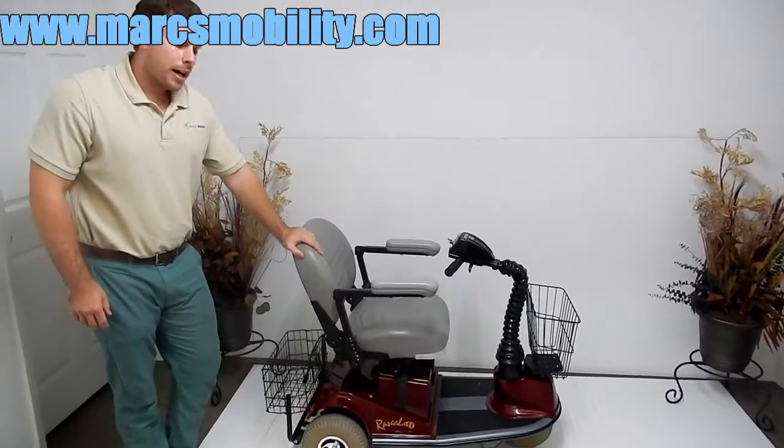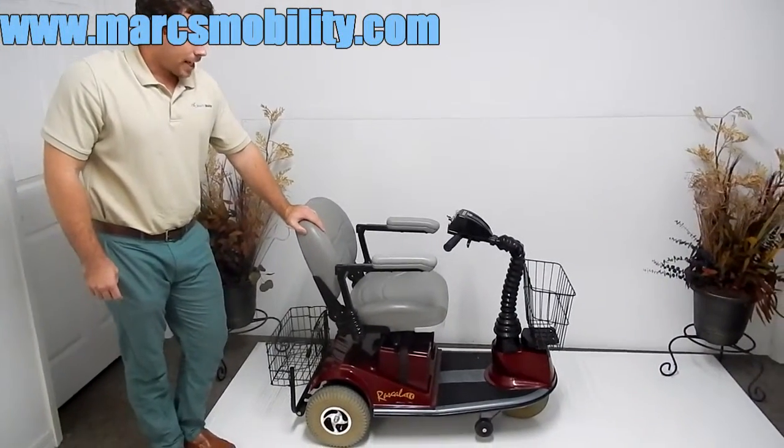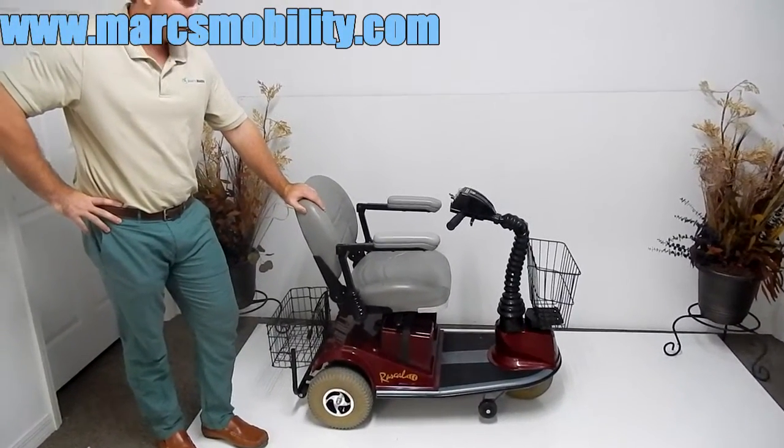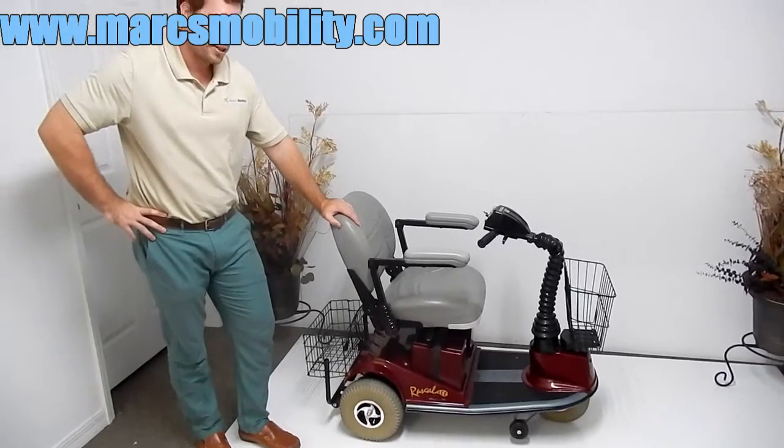This is a Rascal 235. This unit has an electric seat lift and supports up to 450 pounds. We do recommend that if you want to use the seat lift, you're not over 300 pounds.